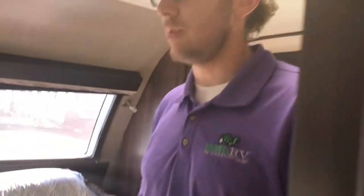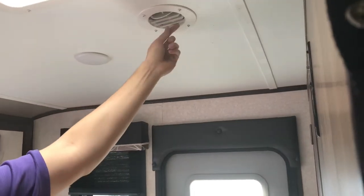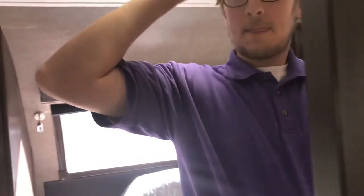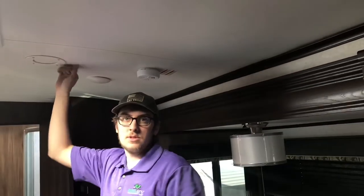This is a 2018 model, and Canopy Country is currently doing a full liquidation of all 2018 inventory. Jayco also improved their AC system — the vents open, close, and pivot individually. With only one AC unit in the bedroom, you can close all the living area vents to direct all the cold air into the bedroom for maximum cooling efficiency.